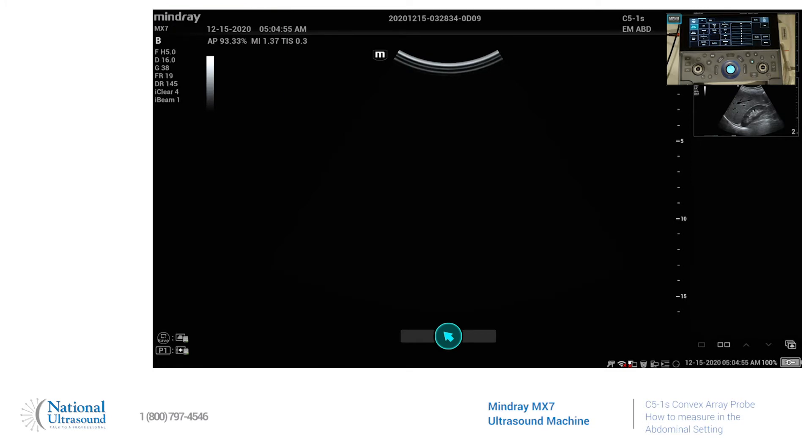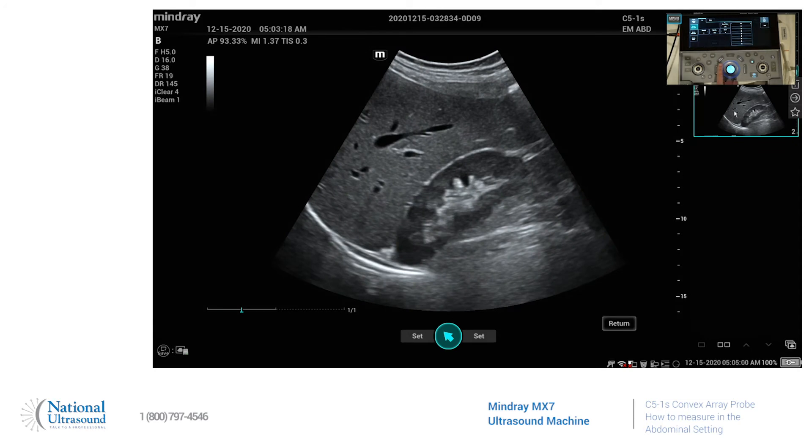So I've already taken an image. I'll pull one of them up, and the measure key is right here to the left of the trackball, and your calcs packages are going to be up here on the touch screen.